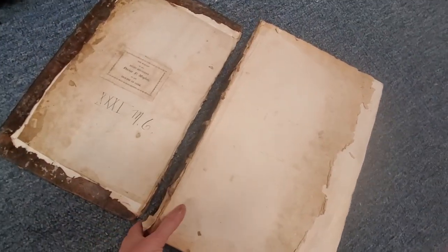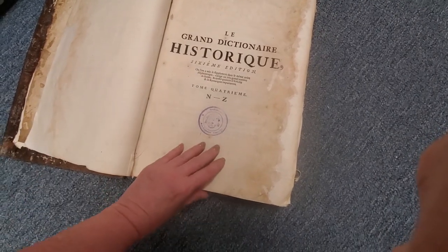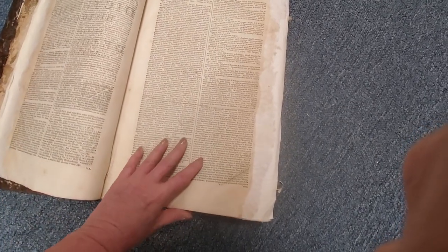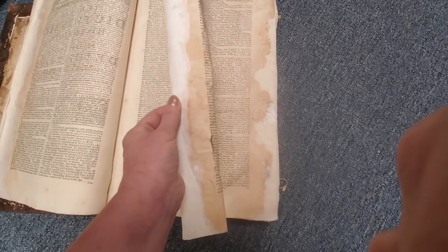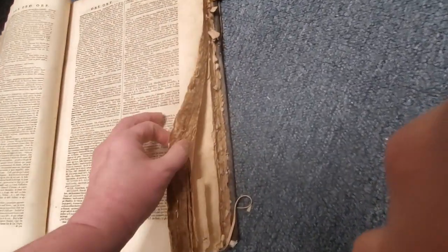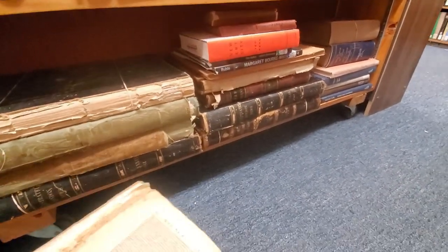I'm even scared to touch it, it's so old, but it's $25. It has a special paper I've never ever felt before - it's gorgeous and it changes. Here's the print - it feels one way and then you get to the edge and it feels another. I don't even know how you'd describe that, but it's not like paper that we have today. Look at the sides - oh my goodness. This whole bottom shelf - I can't take them all.